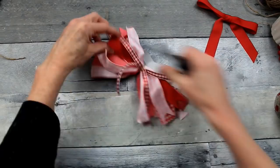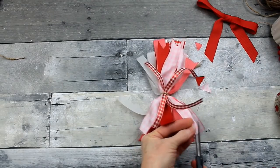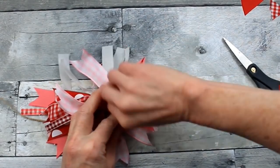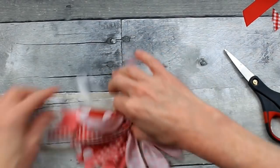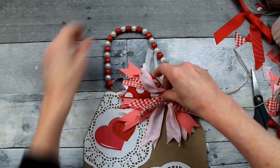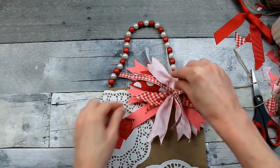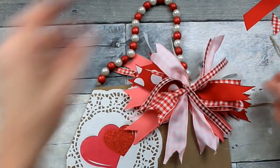Pull your ribbons down so they're fairly equal on both sides in length, then dovetail your ends. If anything is standing out too long, just trim it. Then attach it up here — it'll cover up the original hole from the hanger. I'm going to put it off to the side on the sign. I'm going to call that a scrappy bow because I used some scraps in there. Flip it back over and give it just a few more finishing touches.